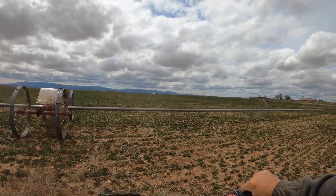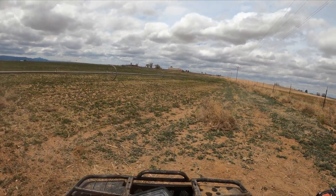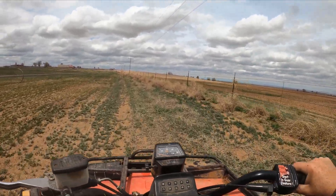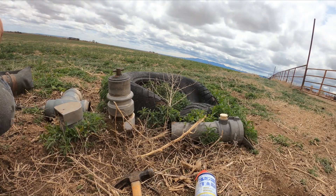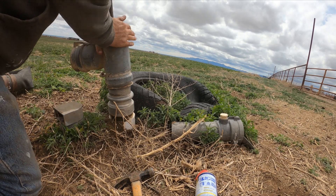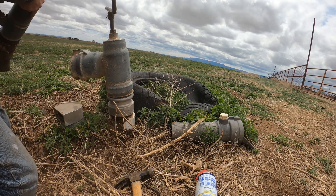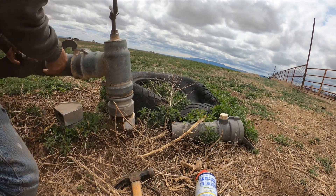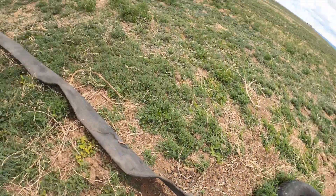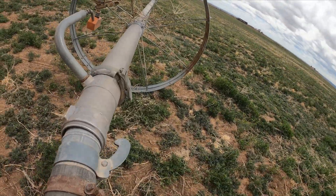All right, up to the top. Ran over a railroad tie. All right, so we get to put our lovely opener on. I gotta go get the clamp for it. Put this guy on, and then we gotta go get this clamp on.